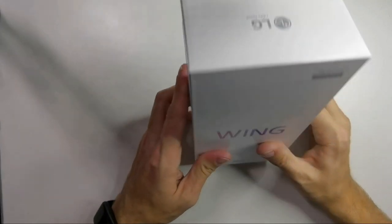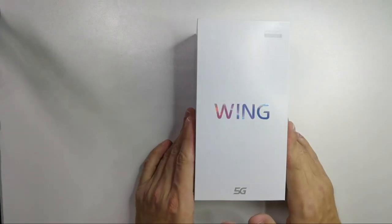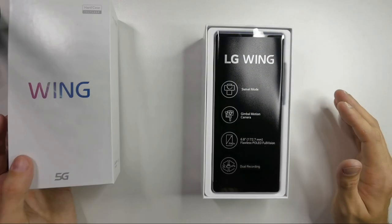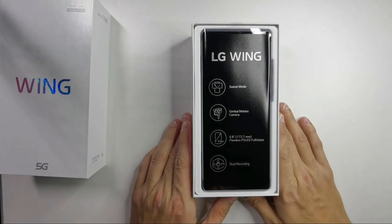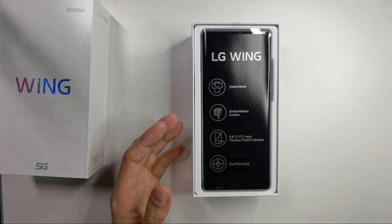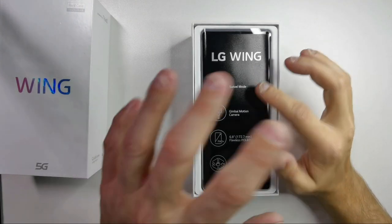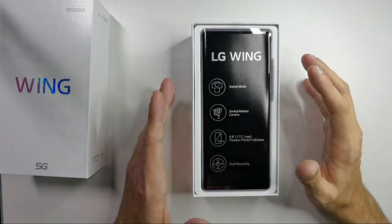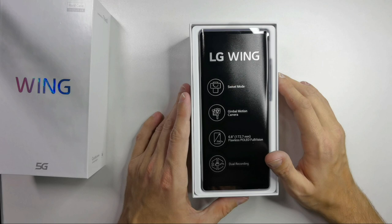On the bottom we have the IMEI numbers that I don't want to show you right now. The first thing we see is the phone itself, and here you can see what makes this phone so special. Just 'LG Wing' — no 'thank you' or anything weird after it. Pretty straightforward name.